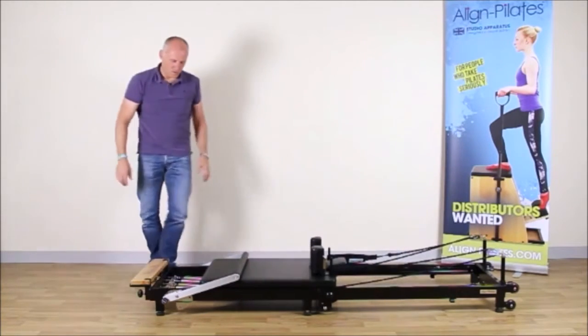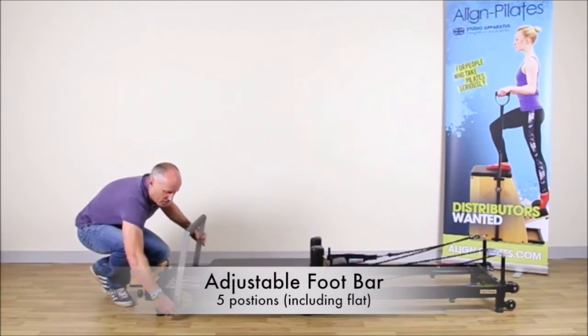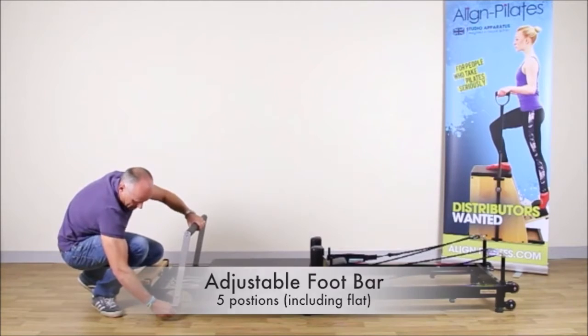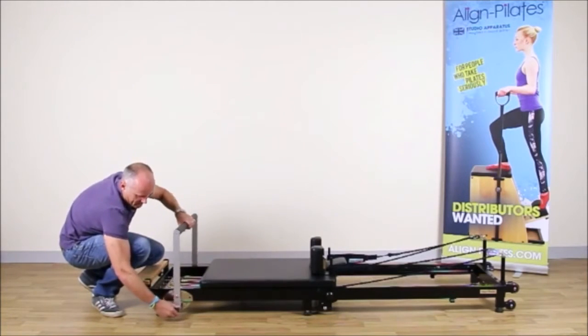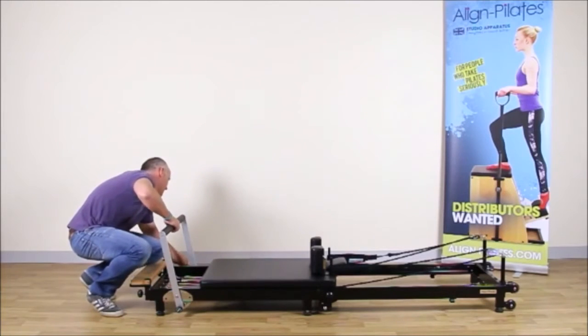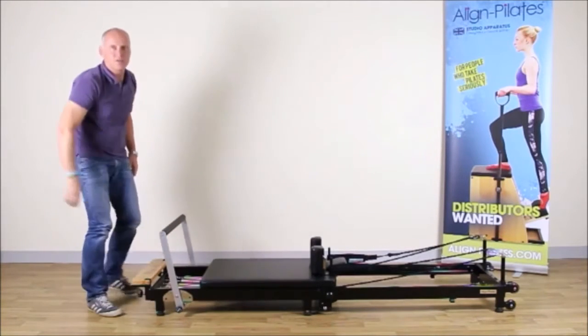And then finally, all I need to do is move the foot bar into the position where I want it, and then lock it on both sides and the Reformer is ready to use.